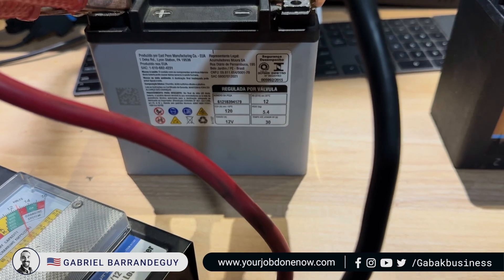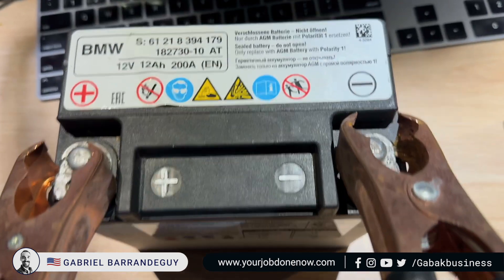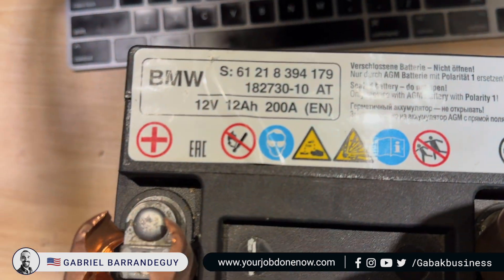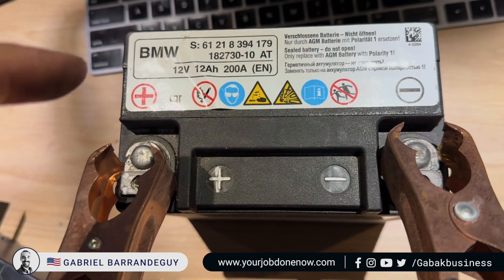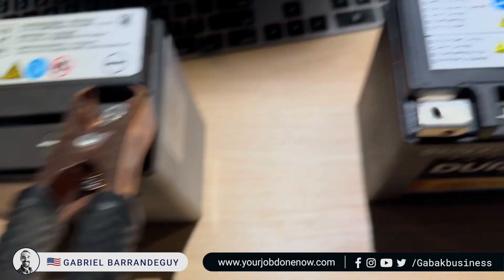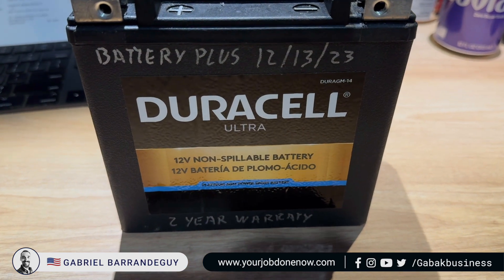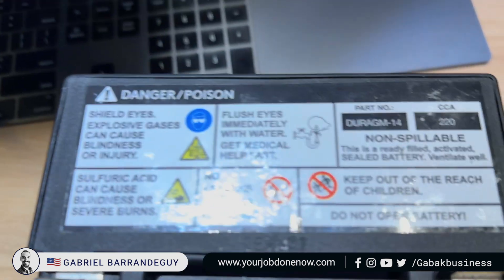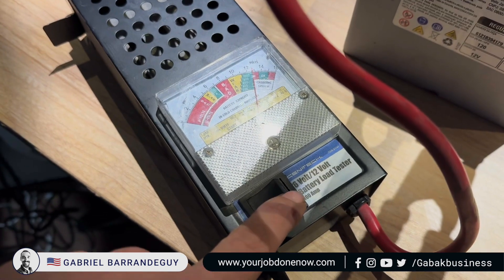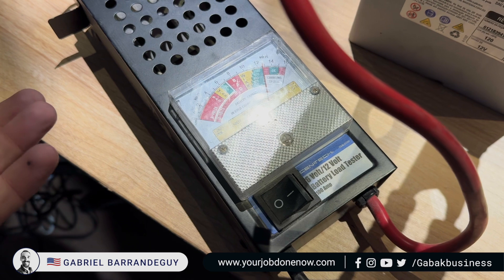Do you have a BMW GT 650 2018 and it's not starting? I'm going to show you quickly what you can do to test it. I have the original battery — this is the BMW model — and I went to Battery Plus and bought a Duracell with two years warranty. I thought it should work just fine, but when I tried to start the scooter, it wasn't working.